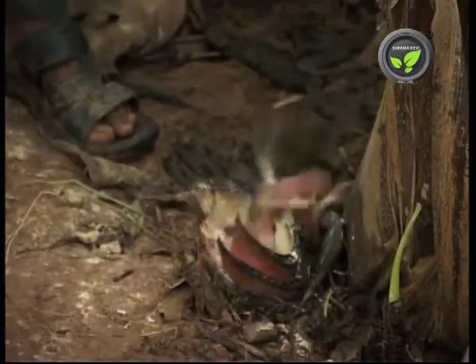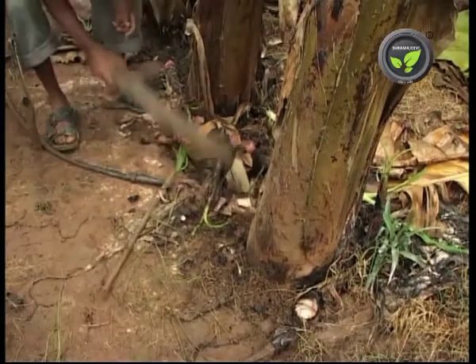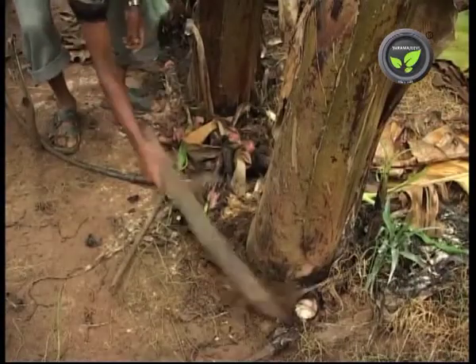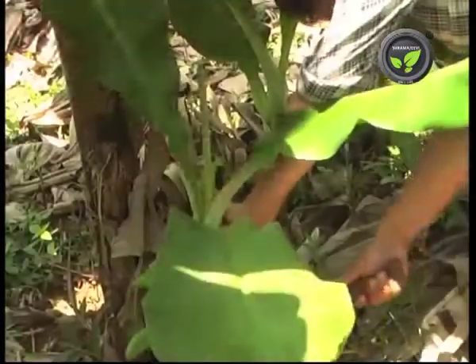Otherwise, the thick shade will not allow the sucker to grow healthy. Control the sucker from time to time — it is major management work in banana plantations. Cut the sucker with a sickle and damage the remaining base with a stick. Even a few drops of kerosene on the cut part can control the growth effectively.